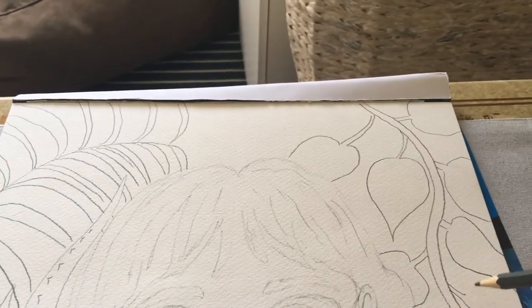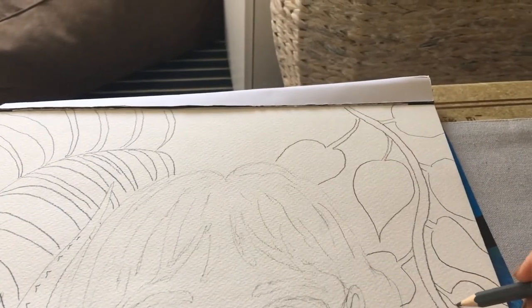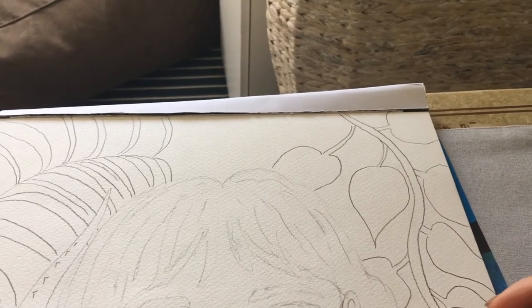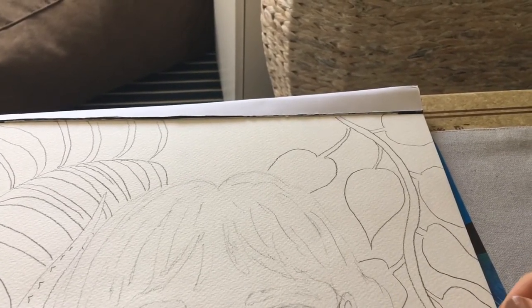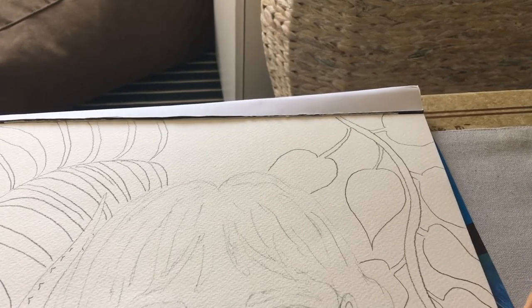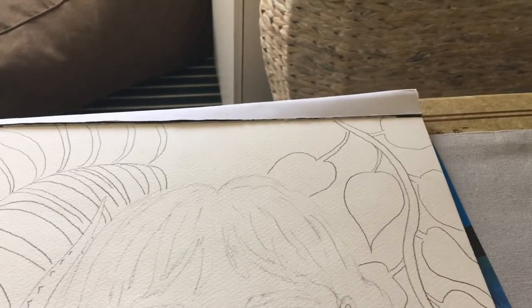Then some of the leaves, to make it look a little more realistic, I'm going to have some of them on their side, some of them so that they're flat open, some overlapping like this.